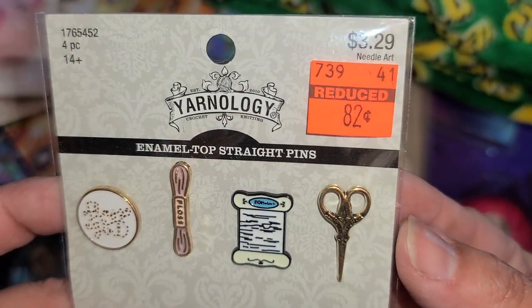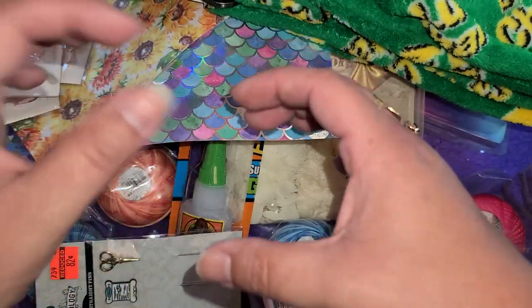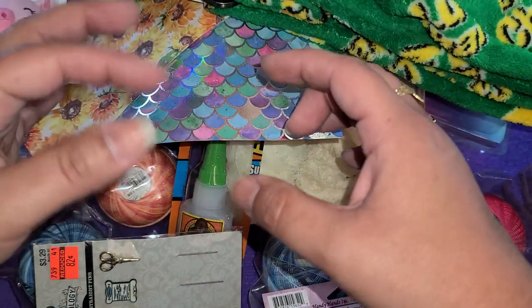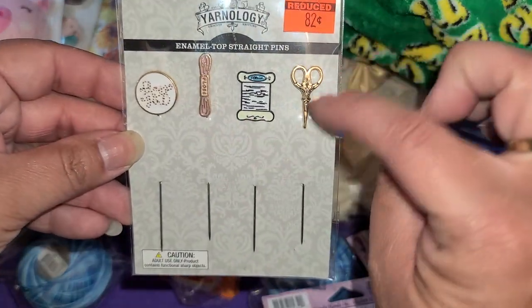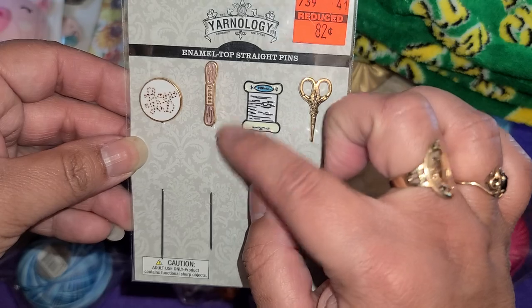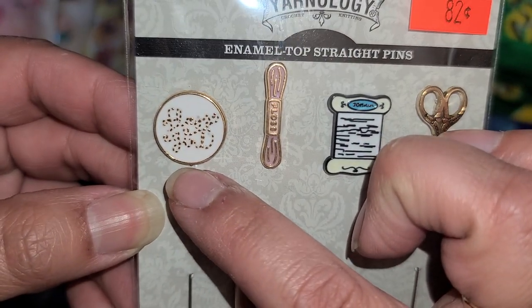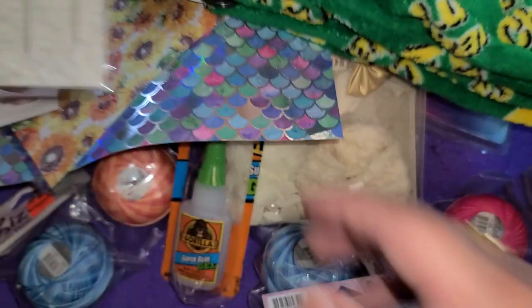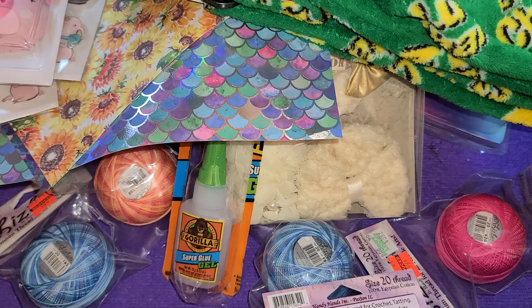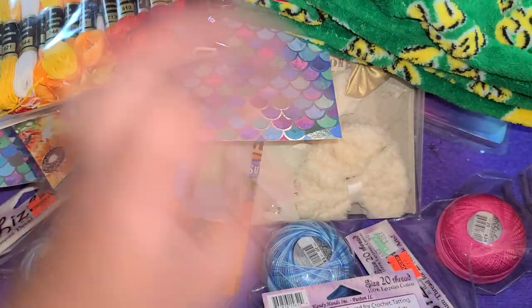And then I got this for myself — it was $0.82. I want to start a little cup with a bunch of stick pins, pokey tools, and stuff. I got this because it would be really pretty — I wanted the scissors, the little floss one, and this little bobbin thing. There's something I can't read on there, so I'll probably put a flower over it to cover it up. And I got two of these — one set for myself and one for my mom.